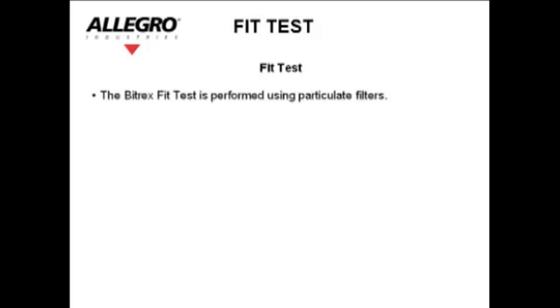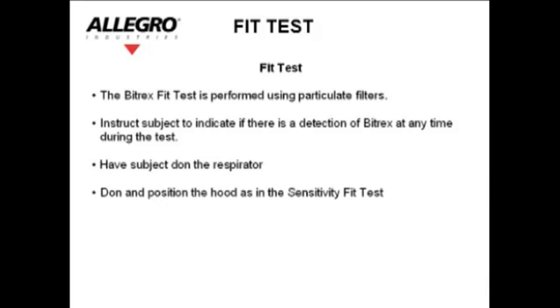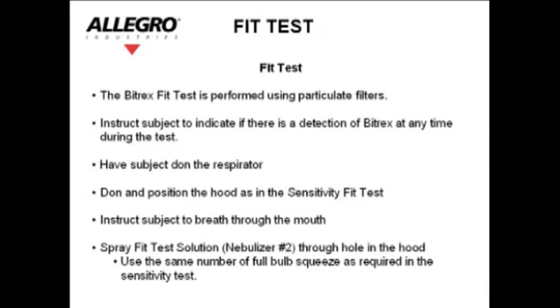Fit test: The Bitrex fit test is performed using particulate filters. Instruct the subject to indicate if there is a detection of Bitrex at any time during the test. Have the subject don the respirator they have previously chosen. Don and position the hood as in the sensitivity fit test. Instruct the subject to breathe through the mouth. Spray the fit test solution — nebulizer number two — through the hole in the hood.